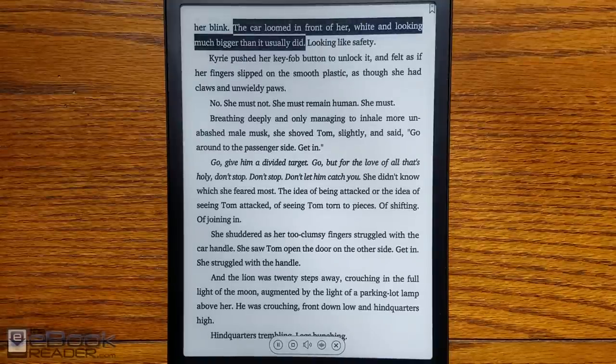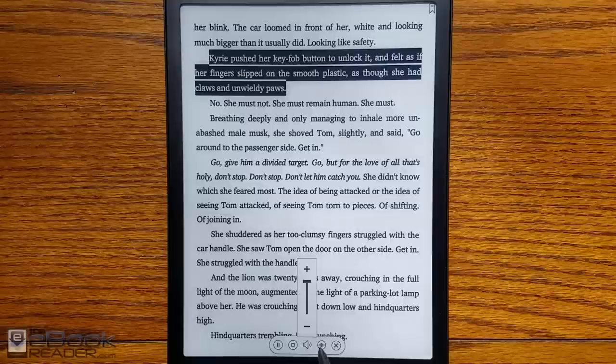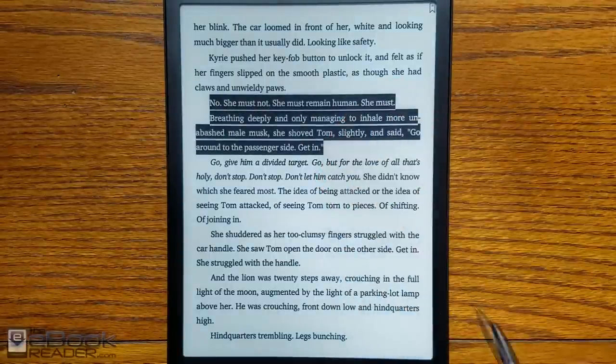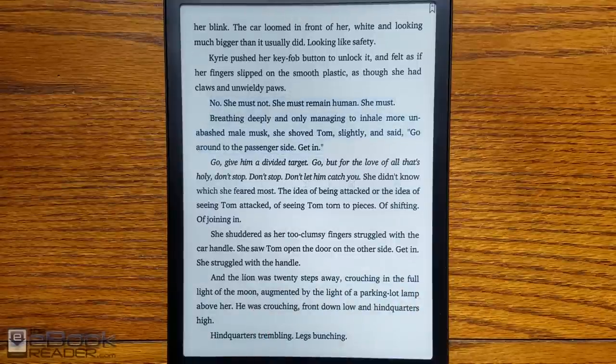The speaker just isn't very good, so text-to-speech doesn't sound great. But it does have Bluetooth, so you can use Bluetooth headphones and Bluetooth speakers instead.